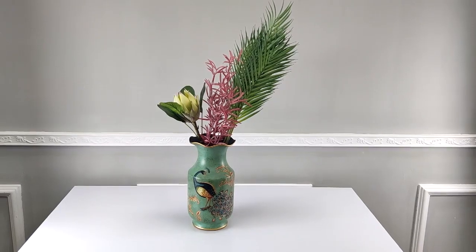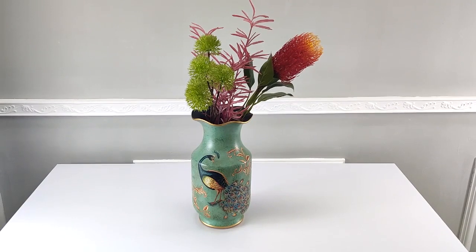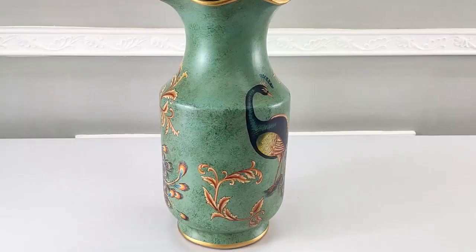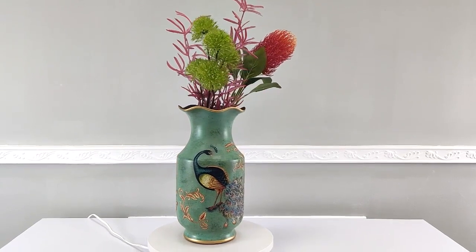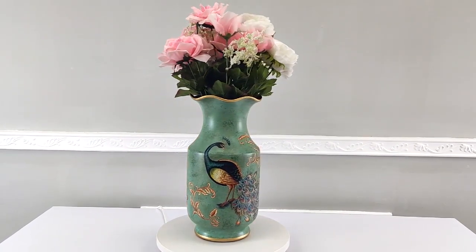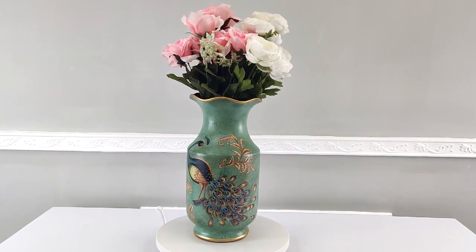Thank you for buying this beautiful vase from Fixture Displays. It features a peacock design with decorative screw leaf flowers and is hand-painted for a vintage look. It's a great piece of ornament in your house, home, or even business offices, etc.